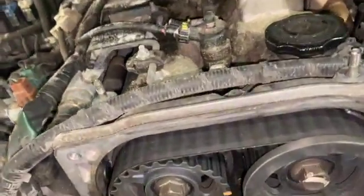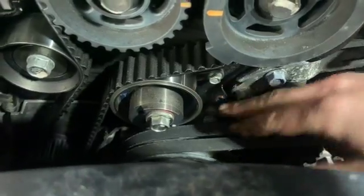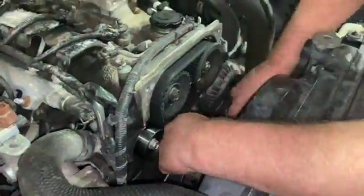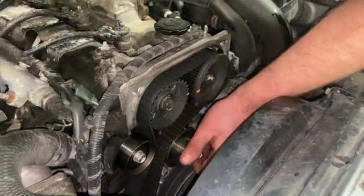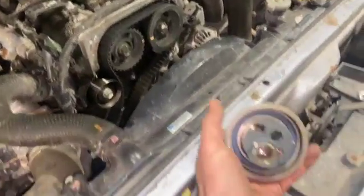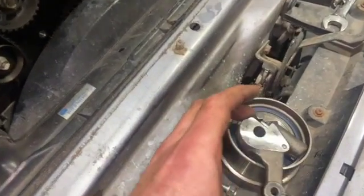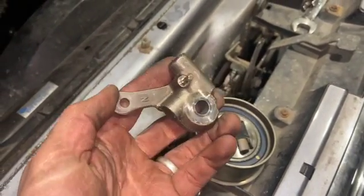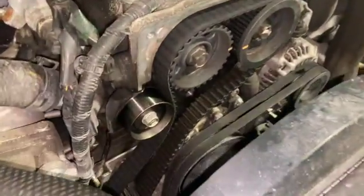The tensioner and idler are held on with 14mm bolts. Just to note, there's also a little 10mm bolt that's part of the tensioner assembly — that wants to come out at the same time. With the old tensioner out, you can see the front section is the pulley but the back part is actually a small hydraulic tensioner — that's why these kits are quite expensive. The new tensioner all comes as part of the new kit, so we'll just get the idler pulley off and get the belt off.